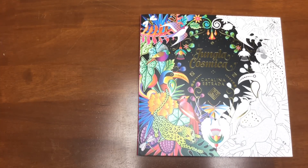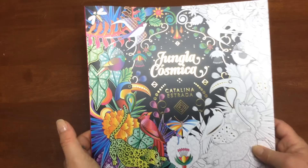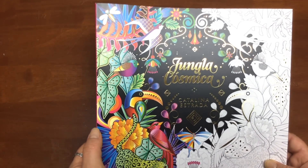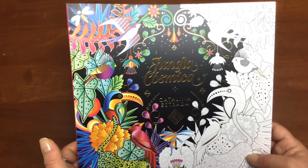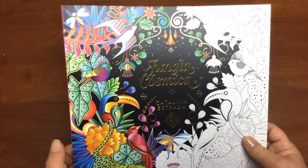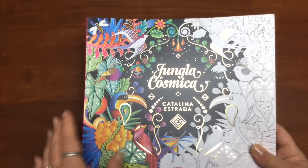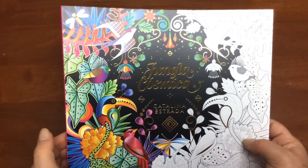Hi, it's Leigh from colouringqueen.net and today I thought we'd go to Spain — well, that's where I got the book from. This is from a Spanish designer and illustrator, her name is Catalina Estrada. You have to do yourself a favor and go check out her website, full of really brightly vibrant coloured bedding products and linen, and that'll give you an idea of the sort of style of art she does and what this book would look like if it was coloured in that style.